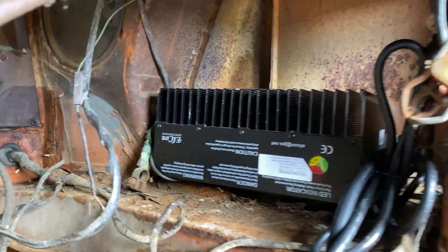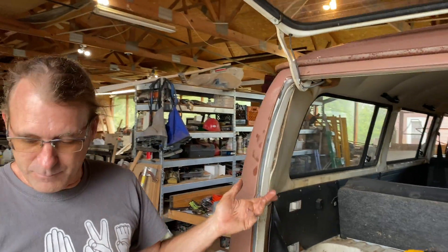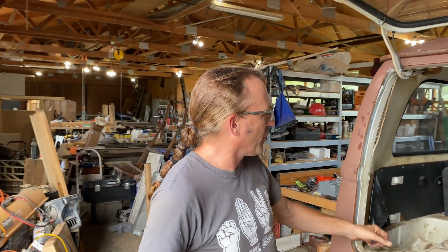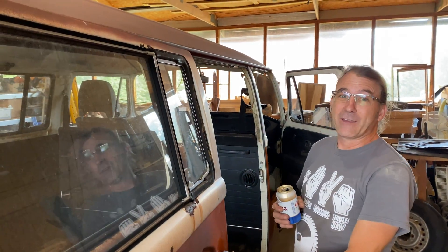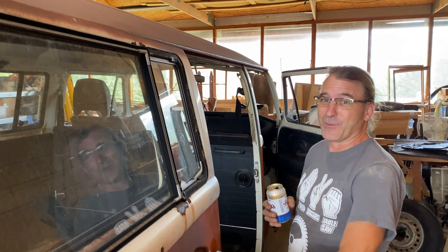There'll still be plenty of room for the stock light assembly in there. Since the back seat is black and the front seats are brown and they obviously don't match, we can reupholster everything if you want. We'll see you on the next episode.